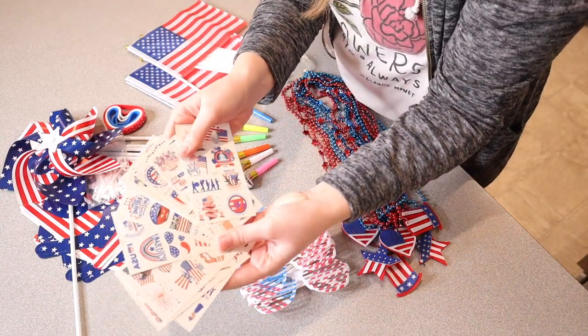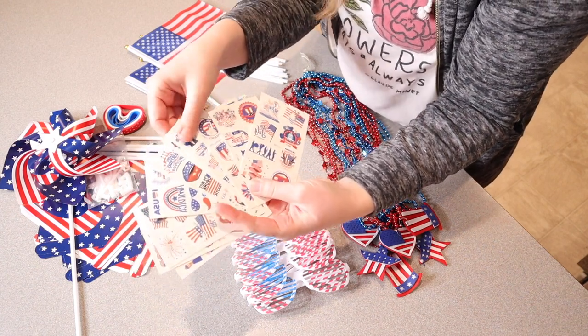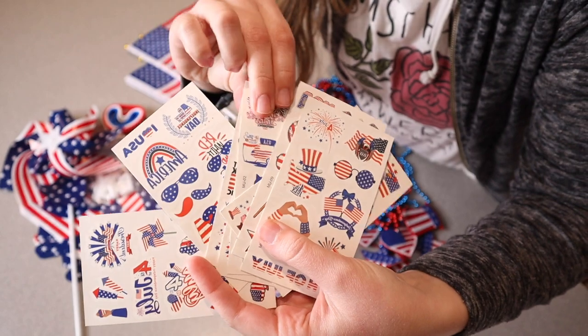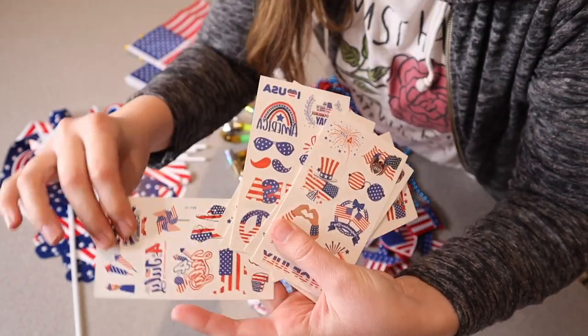First of all, we have 10 different sheets of temporary tattoos, so there are 100 different unique patterns between all of these different sheets. I'll show you up close what some of these look like — we have a lot of flags, we have fireworks, and we have all of these different patriotic pieces here.